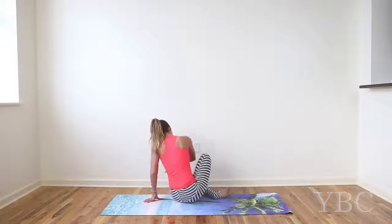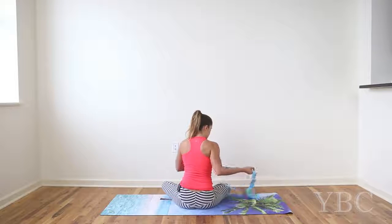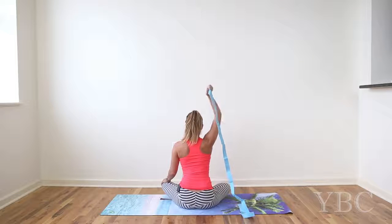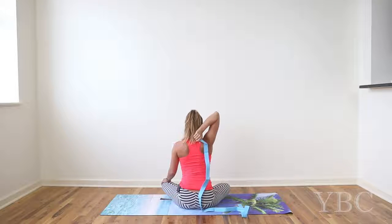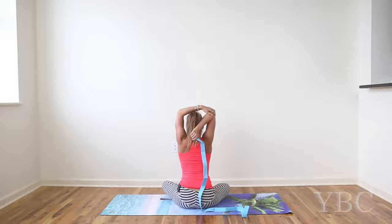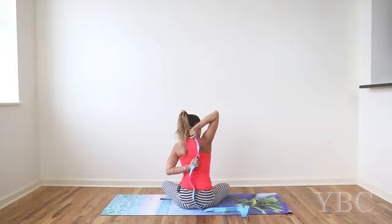I'm going to turn so you can see what I'm doing. We are going to take gomukasana arms — cow face arms. I have no idea why it's called cow face, it doesn't look like a cow to me, but that's what it is. Take the yoga strap in your right arm, lift your right arm up to the sky and then bend at the elbow. On your next inhale, take your left hand and cup the right elbow. See if you can keep your chin parallel to the ground. We'll just take a couple deep breaths here.